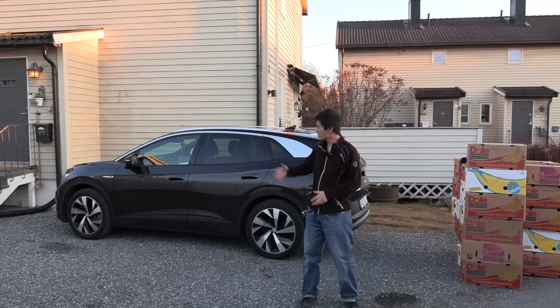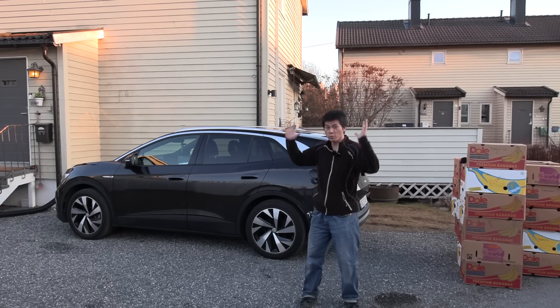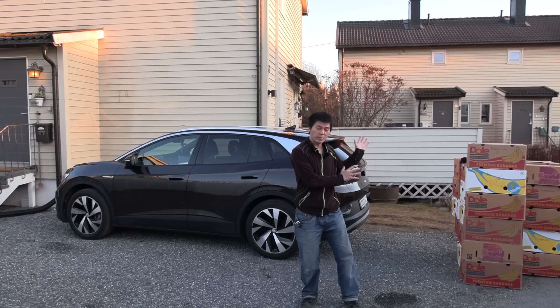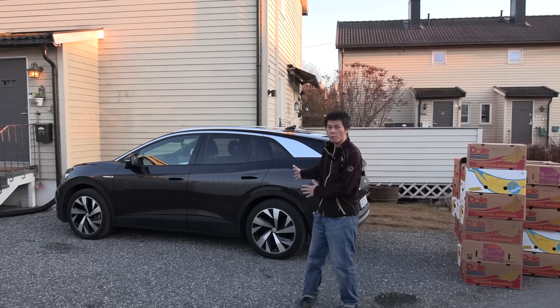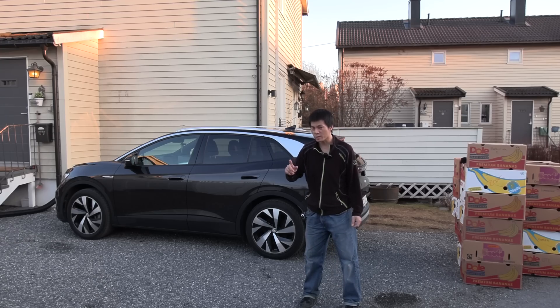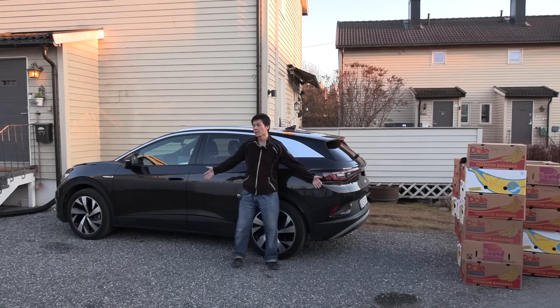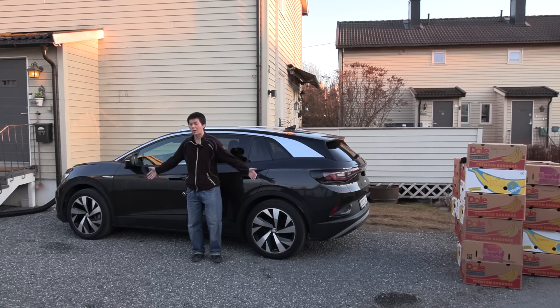Yo, what's up? This is a Volkswagen ID.4 and this is the test you guys have been waiting for — I actually didn't have the opportunity to do it until now. So yes, we're gonna do the banana box test. We will see how many banana boxes we can fit in the ID.4. Remember the ID.3 could take 19 boxes — pretty impressive for a very compact car — and the ID.4, as you can see, I'm a small Asian, it's a significantly bigger car.